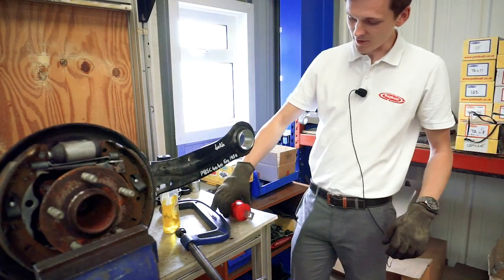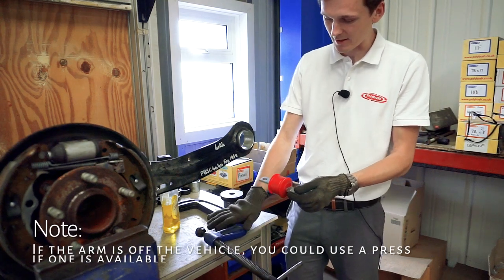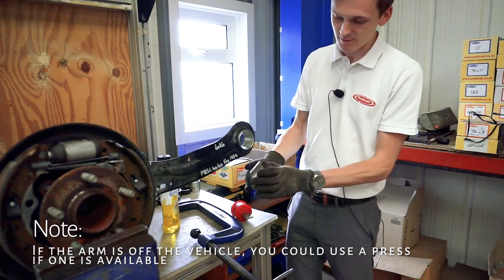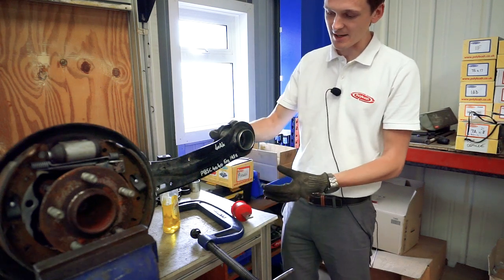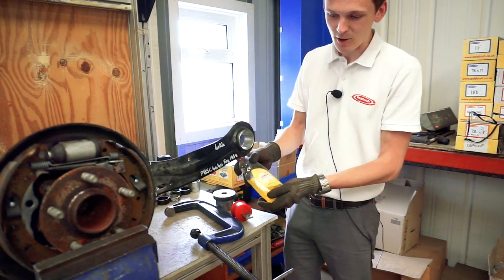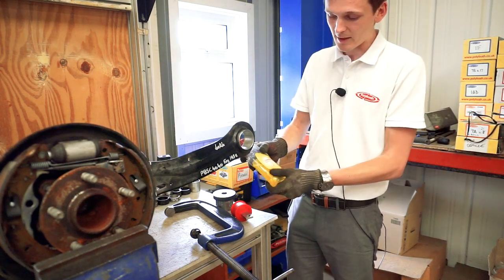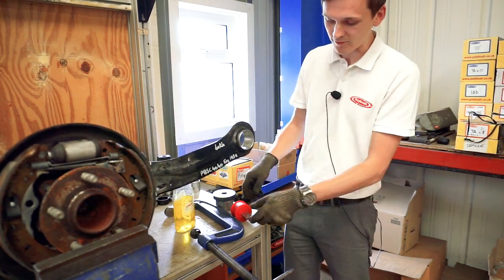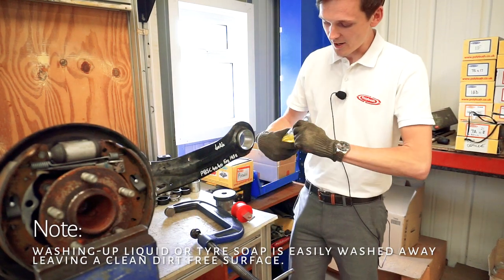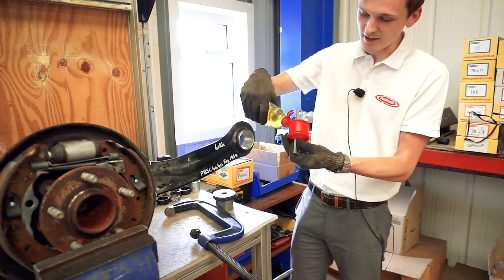Now we're going to fit our 40AK bush. All we need is a nice G-clamp — get one that's obviously a decent length — an outer tube to go on the back side, and a washer so we've got something to press up against. We also need a little bit of washing-up liquid, tire soap, or anything you've got lying about that will dry up. We don't want to fit this with grease at all, just something that will dry up. We start by putting a little bit of washing-up liquid around the flange edge.